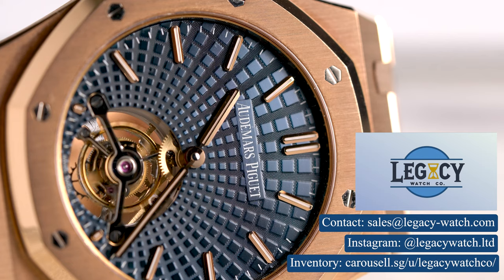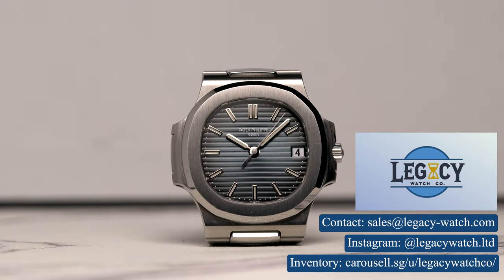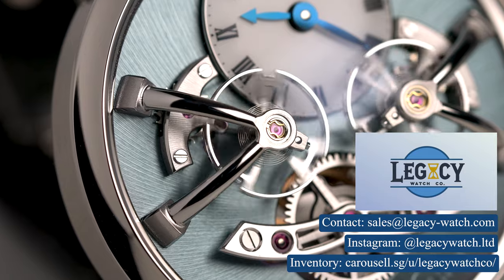This video is supported by Legacy Watch Co. If you're looking to buy or sell a watch, do reach out to us. Enjoy the video.